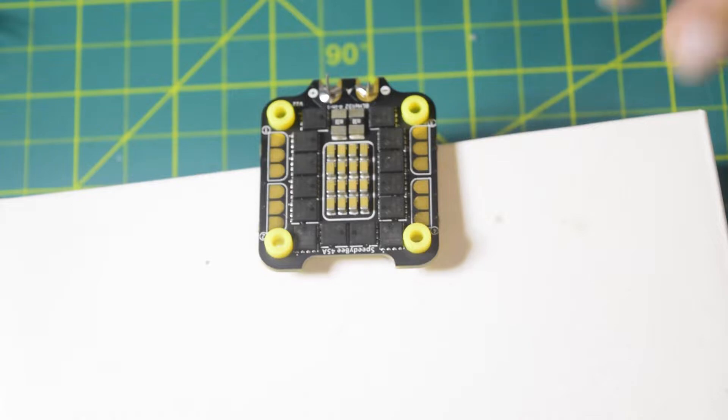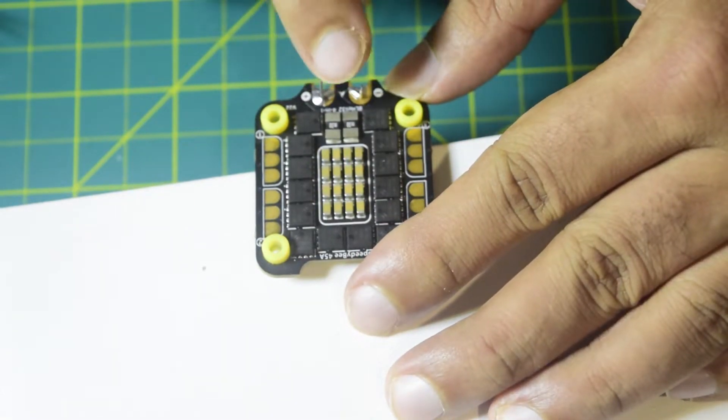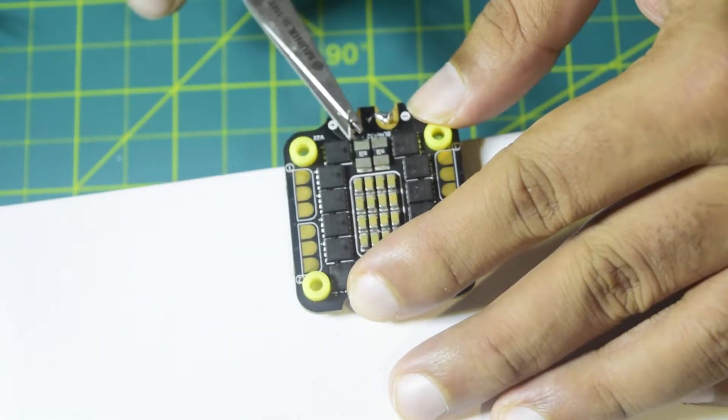I have now quickly soldered the capacitor. Let me clip off the extra wire that is coming out of it.